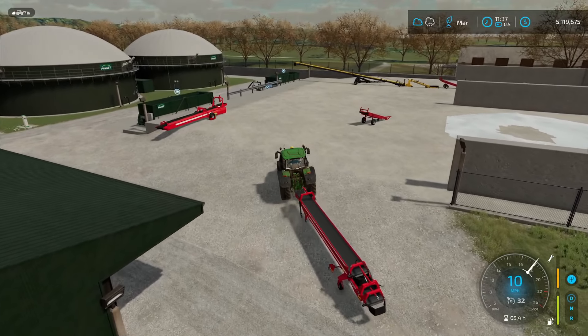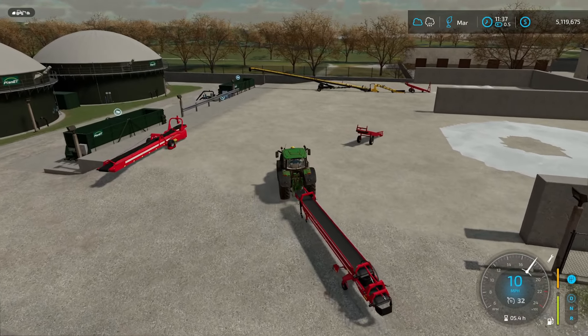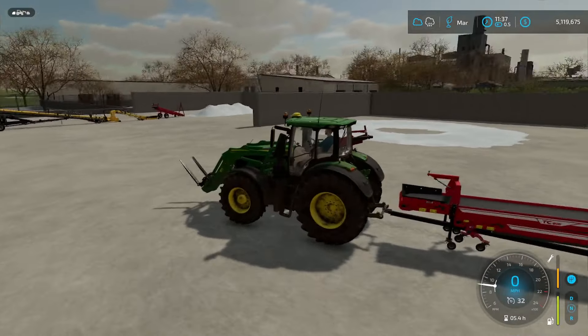Hello everyone and welcome to a Farming Sim 22 tutorial. Today we're talking about belt systems, and you can see here when you want to haul a belt around you can just attach it to a tractor like normal.